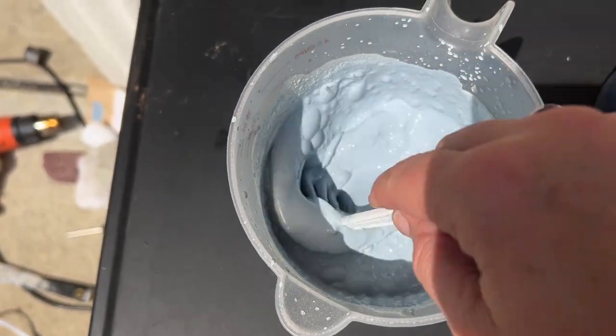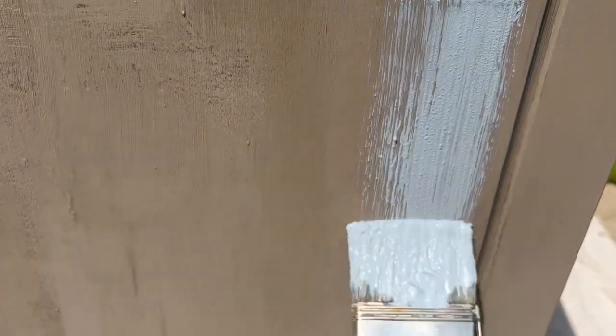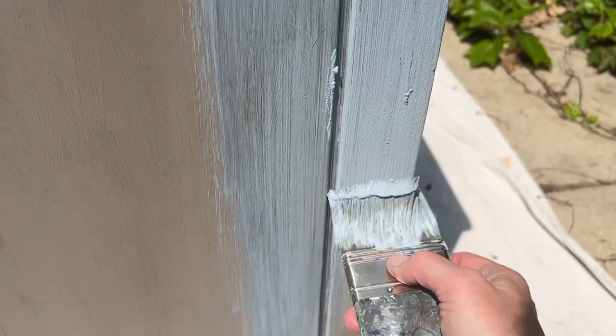Milk paint — you only want to mix up the amount that you're going to need for your project. It will keep for about a day in the refrigerator, but after that it will spoil, so be sure to only mix up what you need. I had a lot left over, so I used it on other projects after this so as not to waste any.